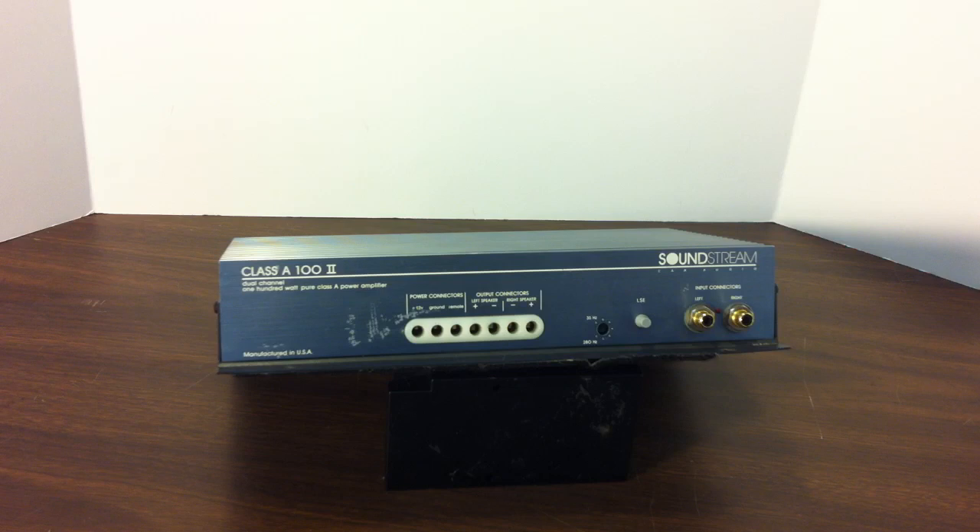Hey guys, Big D Wiz, OldSchoolStereo.com. Today we're going to talk about a Soundstream amplifier from the early 90s. This is the Class A 100 II, the second version of the Class A 100. I'm going to give you a walkthrough and overview — not a demo where you can hear it, but I'll walk you around, show you the connections, and talk about the amp a little bit. Stick around, let's see what this amp is all about.